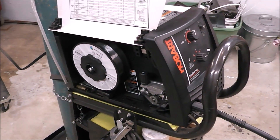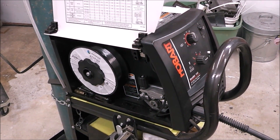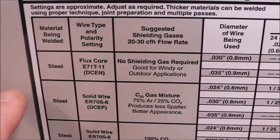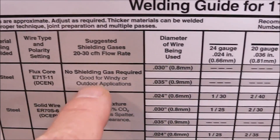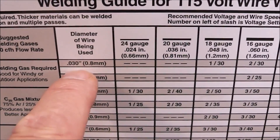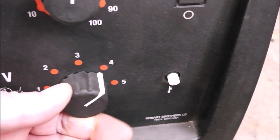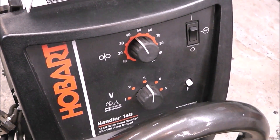So if you've got a budget flux core welder, we're going to show you that you can make a repair with this, and it'll be a good one. It shows that our thickness is approximately 10 gauge, so now we can go set up our machine. We go to our handy chart on the door — let's call it steel, and you can see wire type flux core, no shielding gas required. It's good for windy if you're working outdoors. We're using 30,000th wire, we come over to 10 gauge, and we can see we need to set it for 3 and 45. That's a good starting point for us right there.